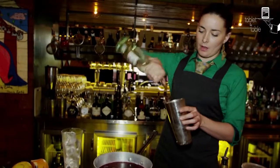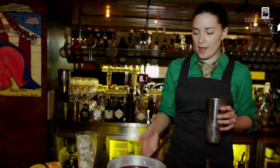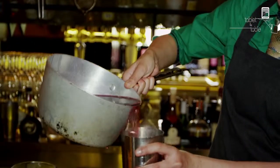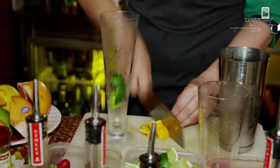So we've got some white rum. You probably want about 15 mils to 30 mils, depending on how strong you want to make it. And then you just add a little bit of your punch mix, and get a little bit of orange.